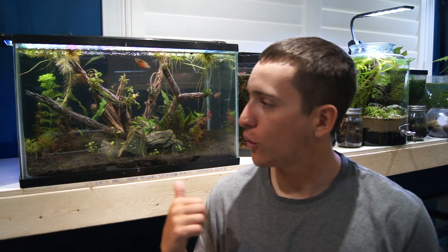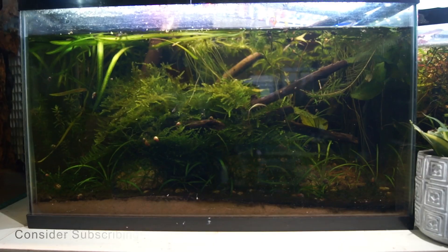Hey guys, it's Zach here with Minimal Escapes, and today I want to take you guys along with me and show you how I created this forest ecosystem. Let's get into it.